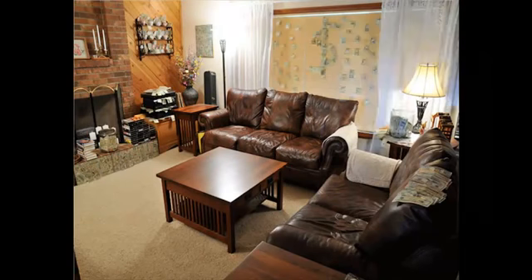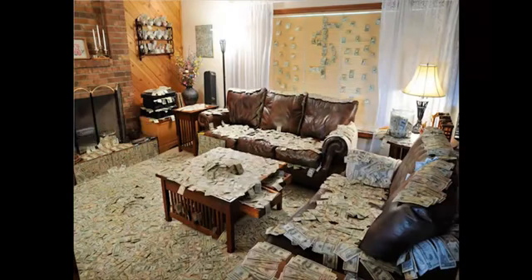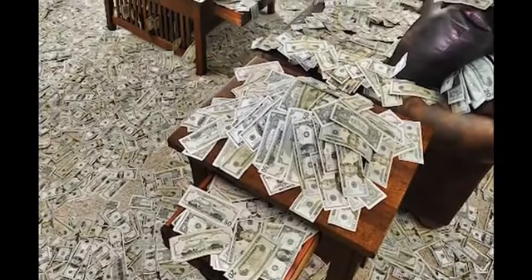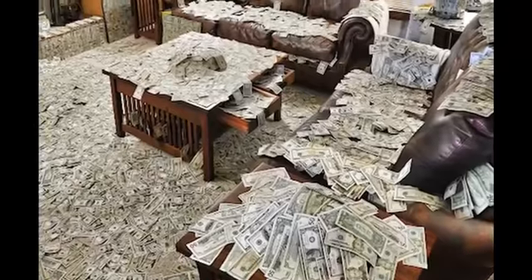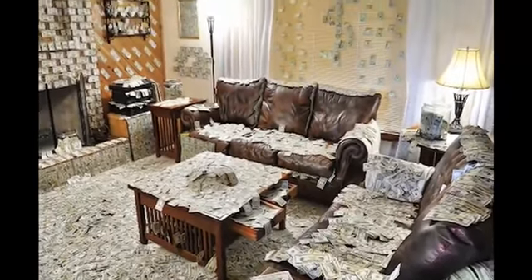Then I moved the money into a different place in the frame, took another picture, and kept repeating that process over and over again. Until finally, it looks like I have a million dollars inside the room, which is really cool. I like showing this one because it's one of the simpler tricks and anyone can do it if they have Photoshop.